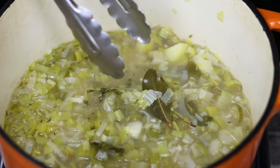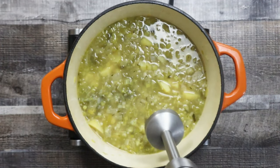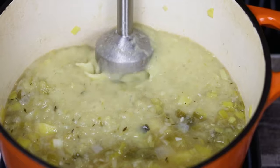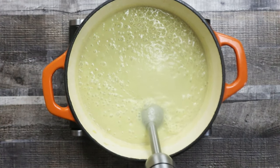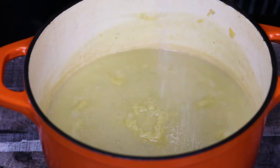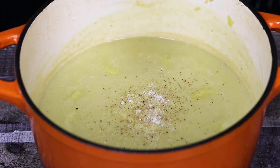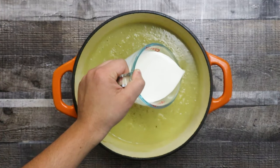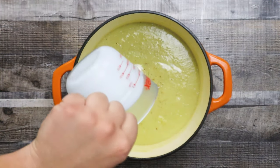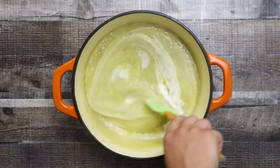After 30 minutes, turn off the heat. Remove the bay leaves and thyme and blend the soup well with a hand blender. After blending, I like to return it back to the heat for 5 minutes. Adjust the seasoning with salt and pepper, then pour in 1 cup of heavy cream and mix it all together.